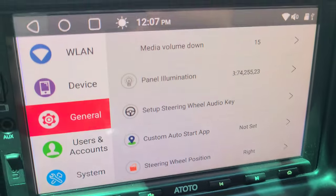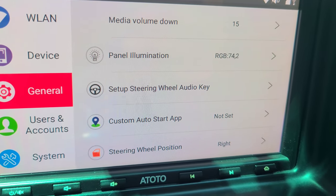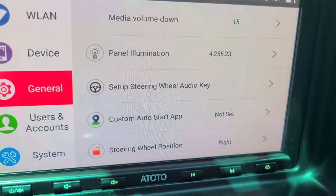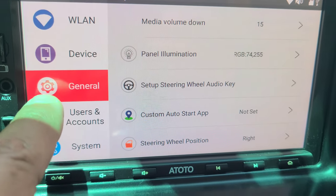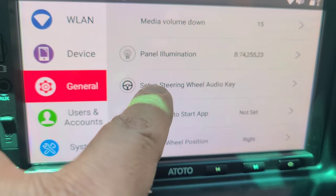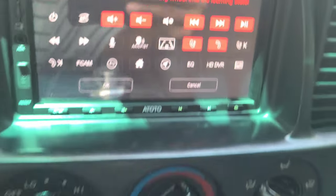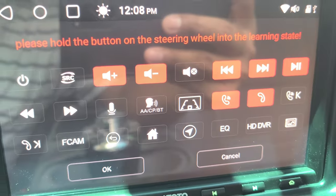It connects to the back of your stereo. If your stereo has an option to set up a steering wheel audio key, it should have two wires that it'll hook up to. That will allow you to go into General and then click on 'Setup Steering Wheel Key,' where you can program each of the buttons on this controller to perform the action you select.